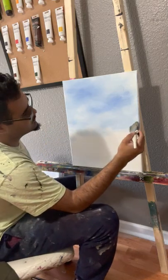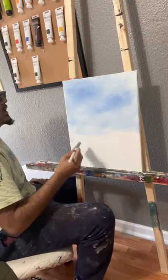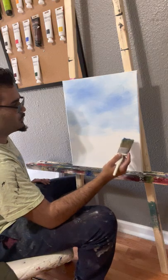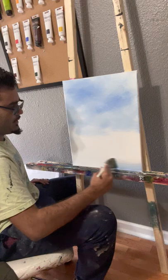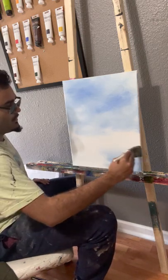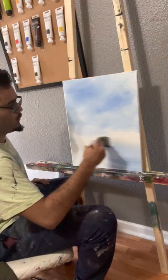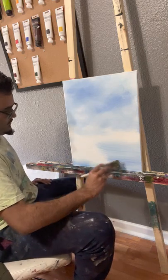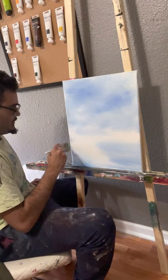Something cool about this wet-on-wet style with the liquid white — besides the horizon being more visible due to getting lighter as you go down — is you can make water down here at the bottom. I recommend that for a lot of paintings unless you're absolutely sure you're not going to have water. About 80% of my paintings tend to have water, especially if they're landscapes.